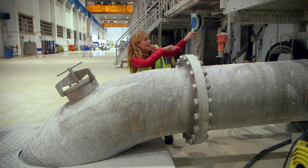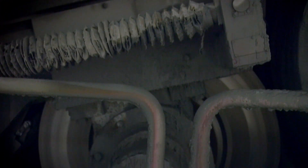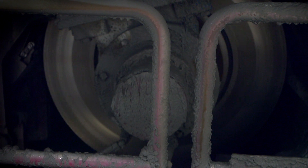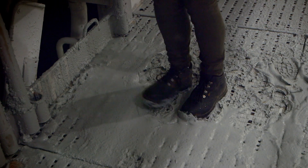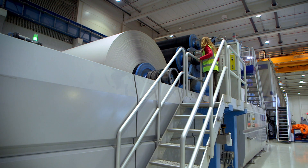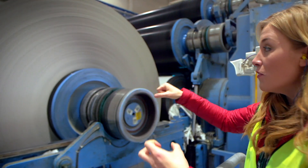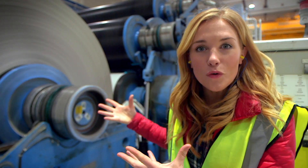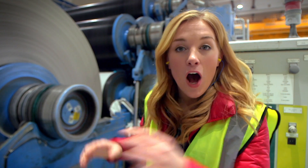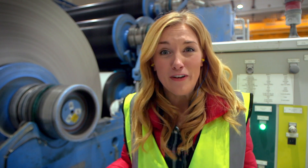The pulp travels through this pipe into another big machine. Come and have a look at this. The pulp is going round this spinning roller to be washed - this gets rid of all the ink. It's very messy. When it's dried, it comes out white. Come and have a look. There it is! When the paper comes out the other end, it's wound onto one of these huge reels, called jumbo reels. And all that paper weighs 100 tons - that's the same as 10 of the biggest elephants that ever lived.